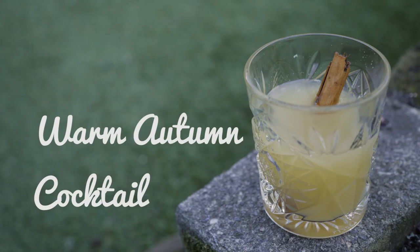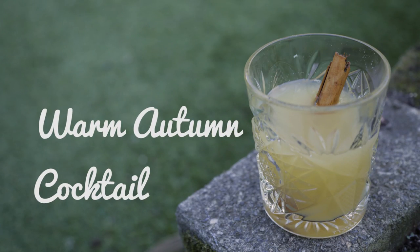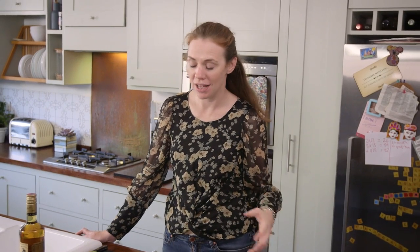Hello! Well, it's autumn, it's getting chilly, so what do you need? You need a warm cocktail. We've got the perfect one — it's utterly delicious, and we know you love our warm cocktails because our hot mulled cider recipe has done really well on both YouTube and the blog, and we think this one, we hope this one's going to be just as popular.